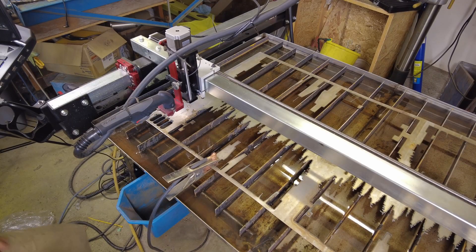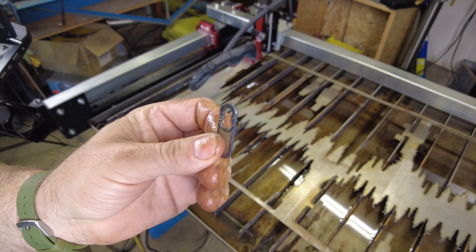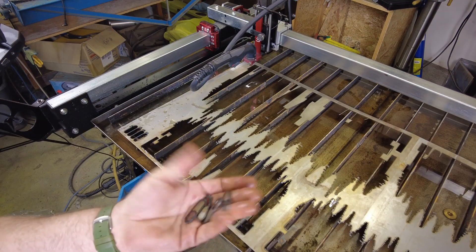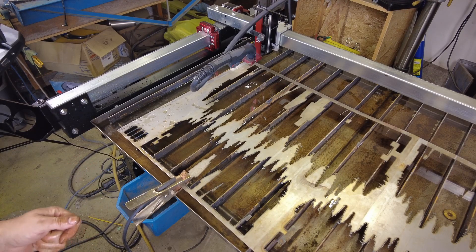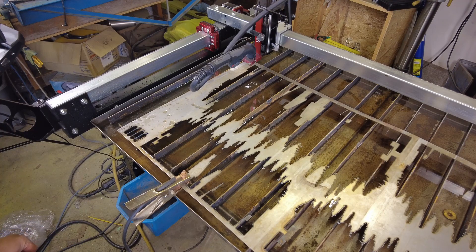That looks like it did a nice job — pretty much exactly what I was looking for. Let me dig out the other three from the table. Four very nice little tabs. The trouble is we're going to need four for each sign, so we've got three more sets we need to cut. I think I've got enough scrap material on this piece to knock those out. Let me fire these off and I'll bring you guys back when I'm ready to start working on the signs.